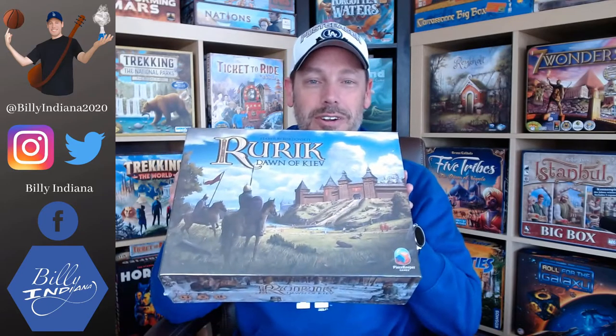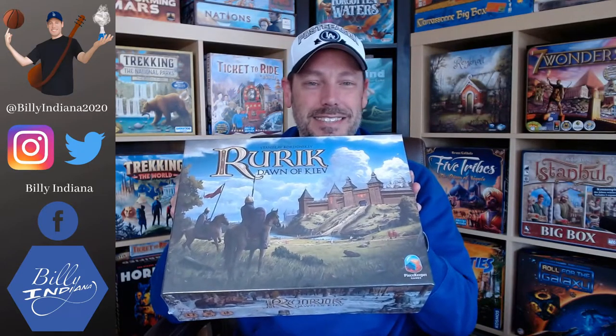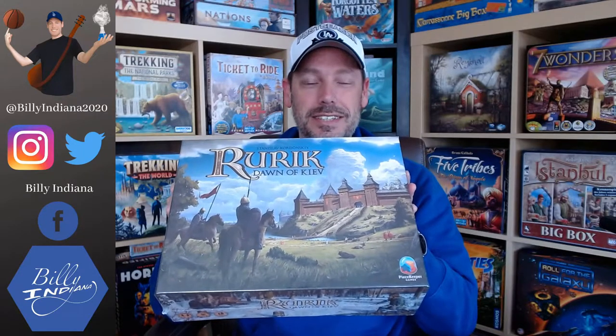Hello, this is Bill Webb, a.k.a. Bill Indiana. Today I'm going to do an unboxing of Rurik: Dawn of Kiev by Stanislav Kordanski, I think that's how you say his name, and Peacekeeper Games. This is part of a recent Kickstarter that I backed, so it's the Kickstarter version of the Dawn of Kiev game. I'm going to open up the box, show you what's inside, and then talk a little bit about the overall Stone and Blade Kickstarter that I backed. Let's get it to the table.